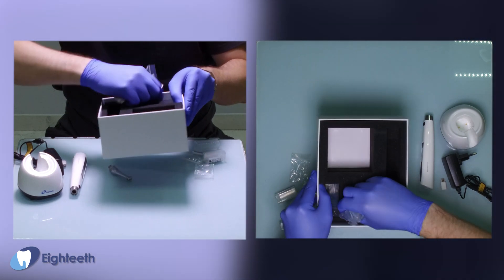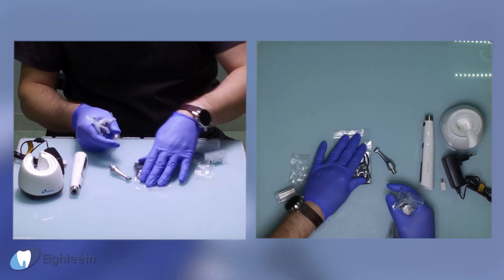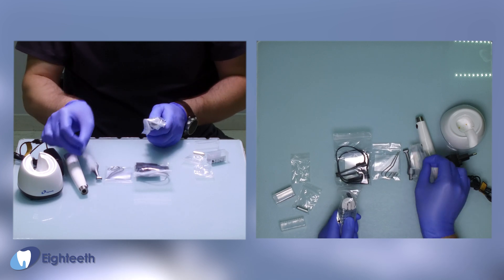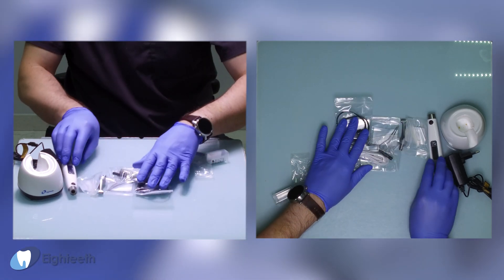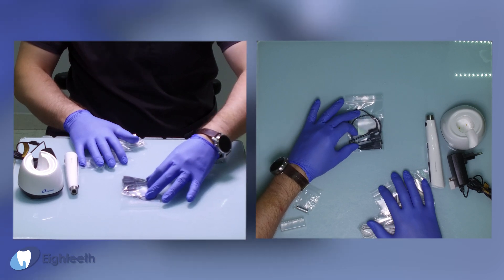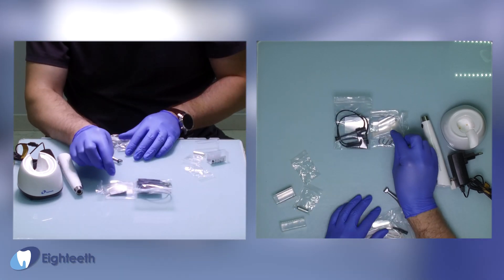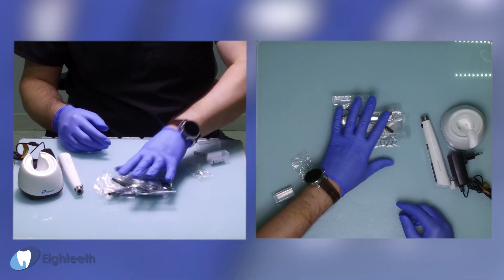In the next level we have some different instruments. We have two adapters for endodontic files, two anchors for lips, a silicone cover for the motor head, and the wire for the Apex Locator.